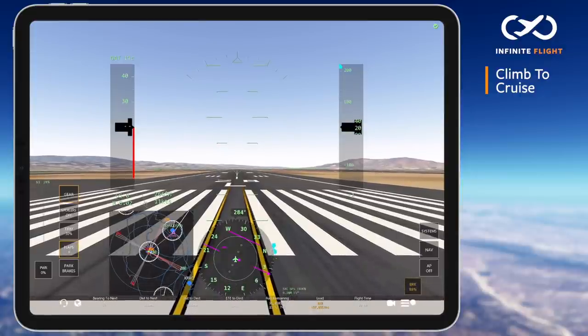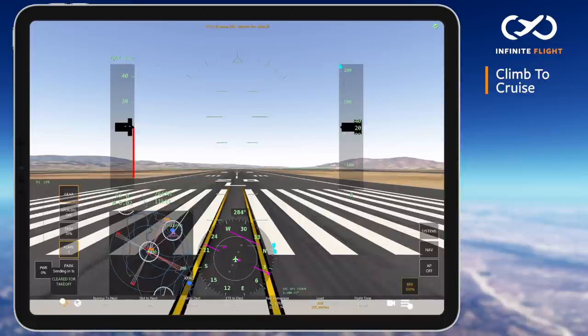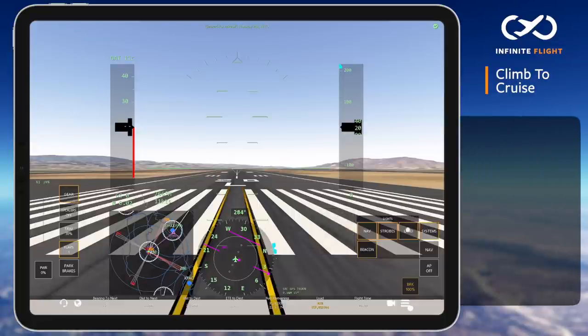I'll show you the numbers for today's performance data on the right side of your screen and also leave a few resources to calculate V speeds and power settings in the description below. We're clear for takeoff and ready to begin.